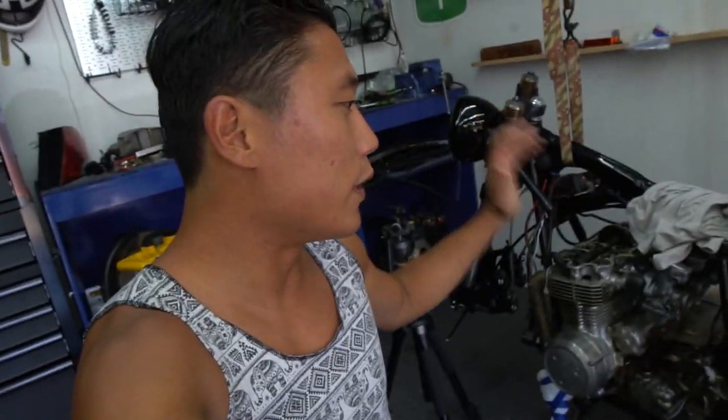Alright guys, the valve cover is off the bike. In case you're wondering, I am wearing like five different outfits in this video simply because I'm trying to squeeze in this project between all my other five different builds going on simultaneously and renovating the house. I'm just trying to work on this bike as much as I can with the little time I have.